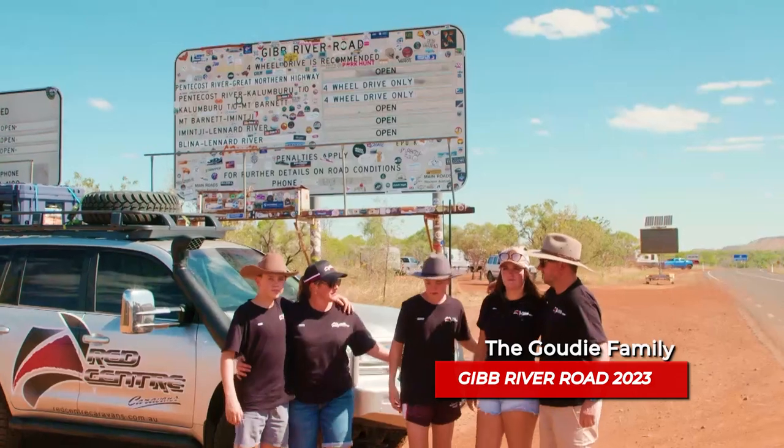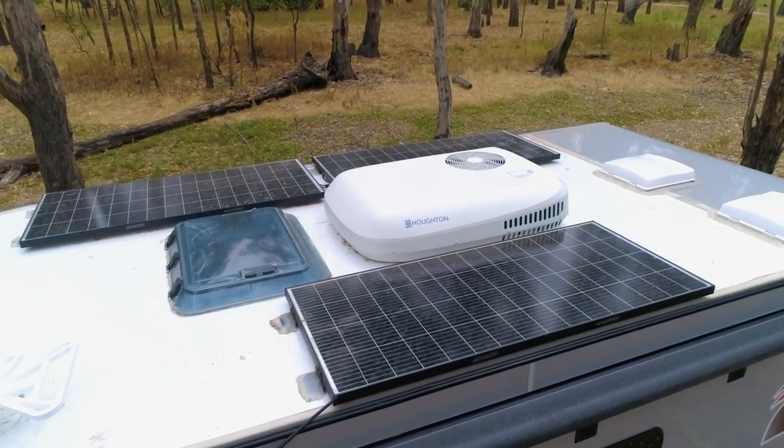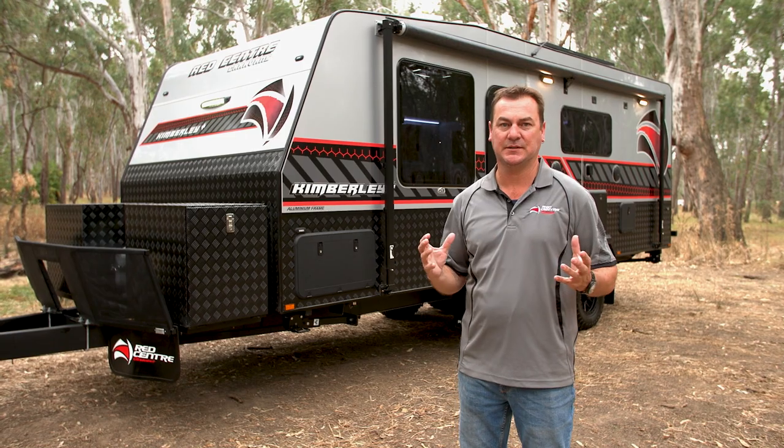Harsh off-road chassis, ready to go, really take you wherever you want to go. Three 200-watt solar panels, two lithium batteries, two water tanks, plus a dedicated drinking water tank and a grey water tank. All plumbing underneath, fully protected.